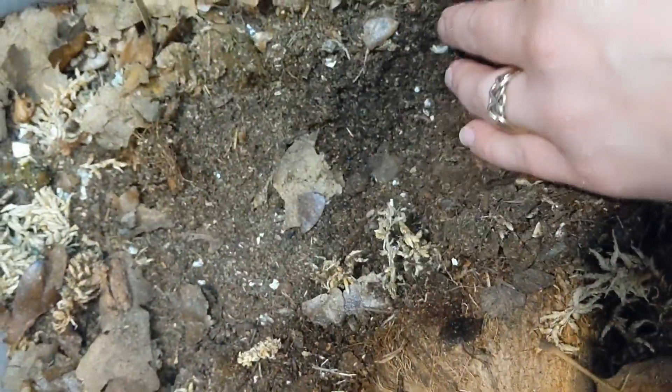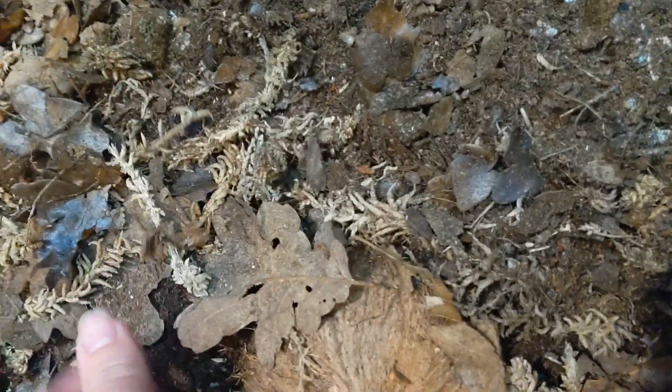I need to probably spray it out a little bit, and we've got sphagnum moss, oak leaves, and there's calcium in the form of eggshells in here.